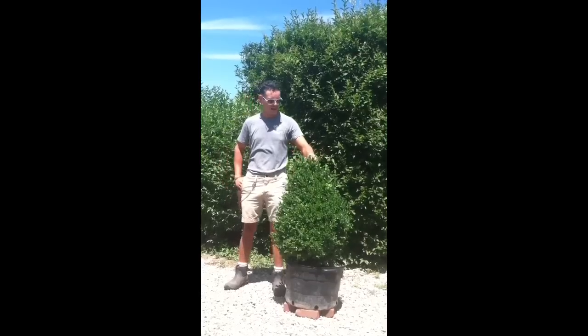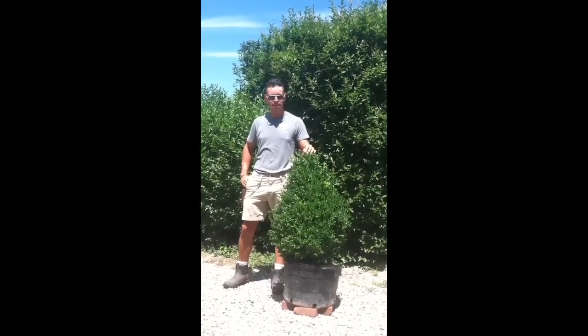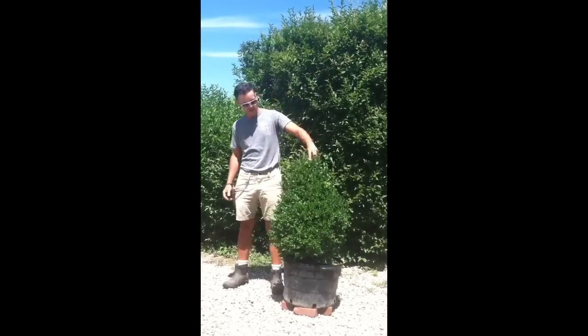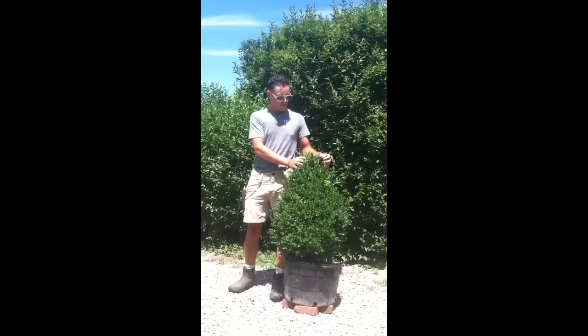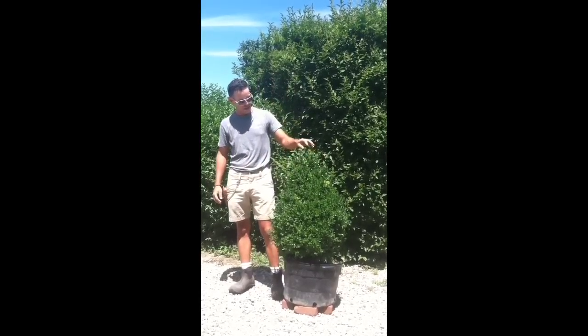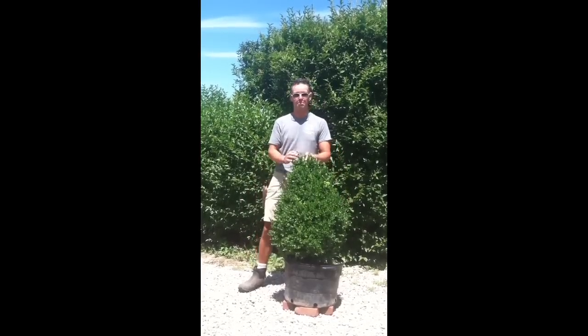Today we're working on this boxwood — this is Box's Green Mountain. The first thing to consider when you're building topiary is to choose a plant that is very healthy from the start. You can see that this one's green, there's no funny spots, it's even all the way around. We're actually going to make a spiral, so I've chosen a plant that is roughly conically shaped, which is going to make it easier to form the spiral.